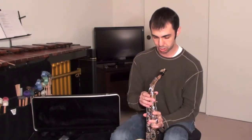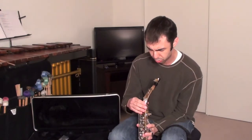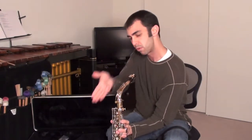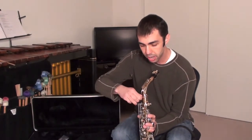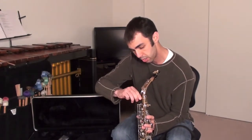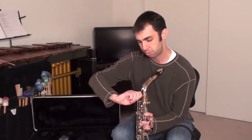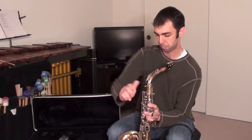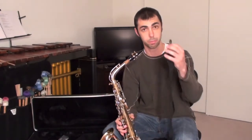Instead, we're just going to jump right into placing the neck piece onto the bell piece — it just fits right in there, like that. You're going to want to make sure it's at a pretty good angle to the bell, straight in front, lining up real nicely. Then you're going to want to tighten it down with this little tightening screw nodule. Make sure it's nice and tight. Once you feel good about that, we're going to attach the other piece.